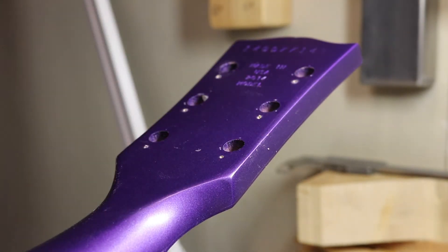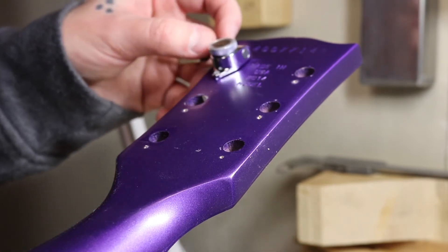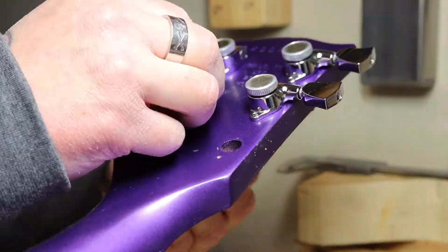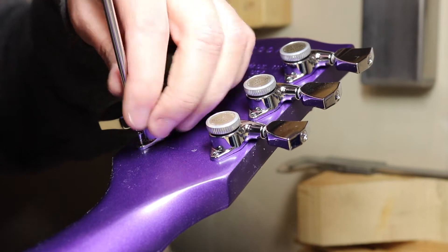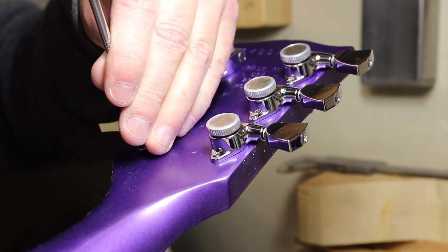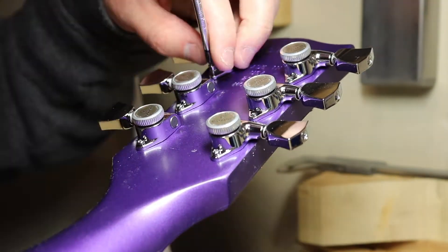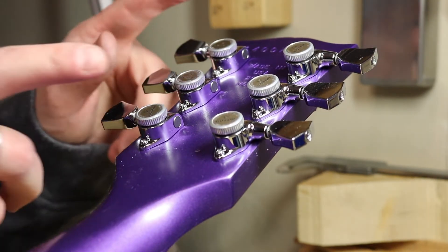That's perfect. Let's go ahead and put this one back in here. Now we're going to take the small screws and screw this into place and hope the hole will be big enough. There we go, now we're going to flip the guitar.